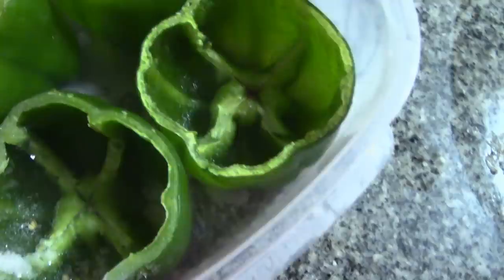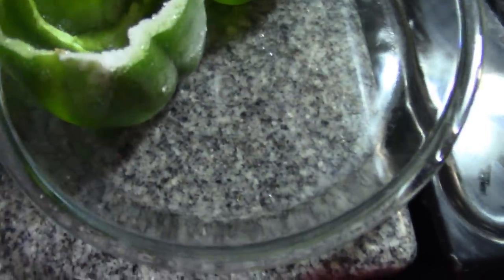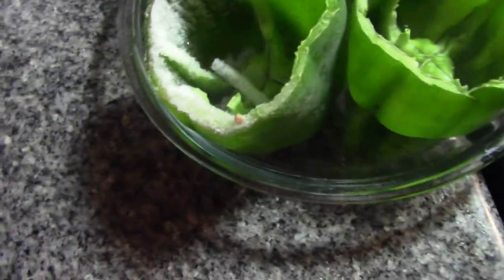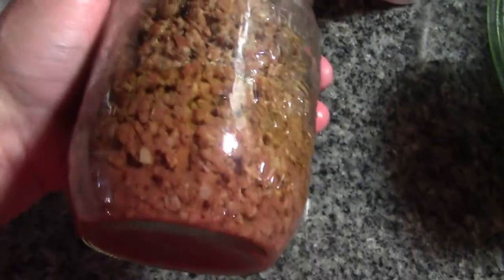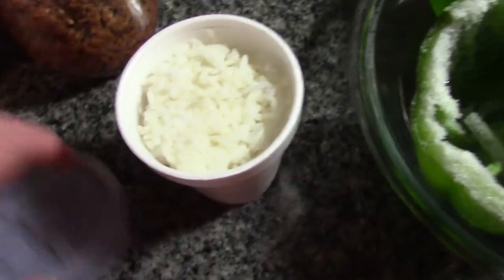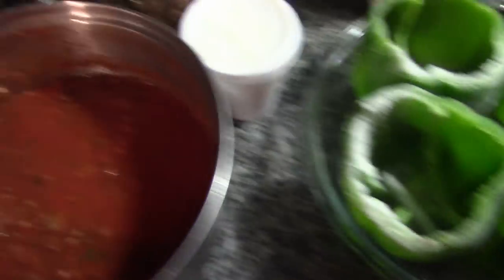What I have here are four peppers that when I was doing peppers earlier in the season, I hollowed them out and I froze them. I'm going to set them right in this pie plate and show you what I'm going to stuff them with. It's real simple. I have a can of my home-canned ground beef — it's already cooked — a cup of rice, really dry but cooked, from the last time we had Chinese food, and some leftover spaghetti sauce. Let's make stuffed peppers.